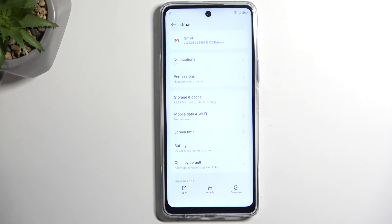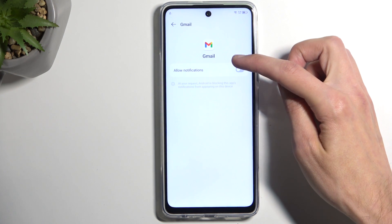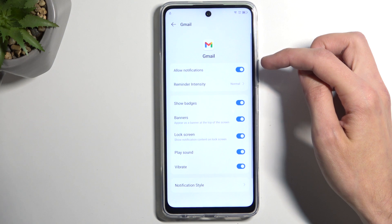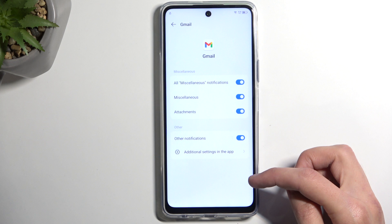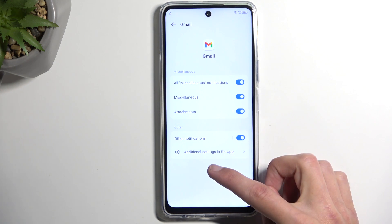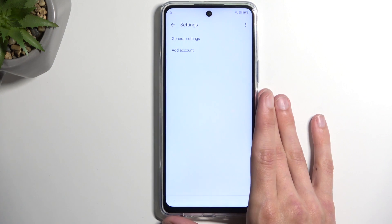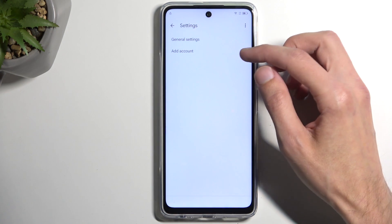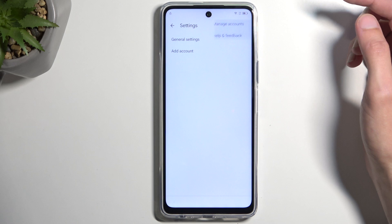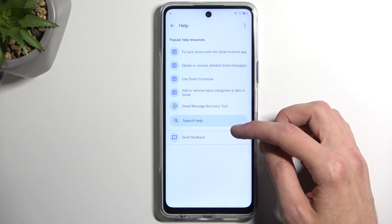In here we now want to go into notifications right over here, I'm going to turn it on. I'm going to select notification style, then additional settings in the app — I believe, let me quickly check — yeah it is that. So additional settings in the app, and in here we're looking at the three dots and then we're going to select 'help and feedback.'